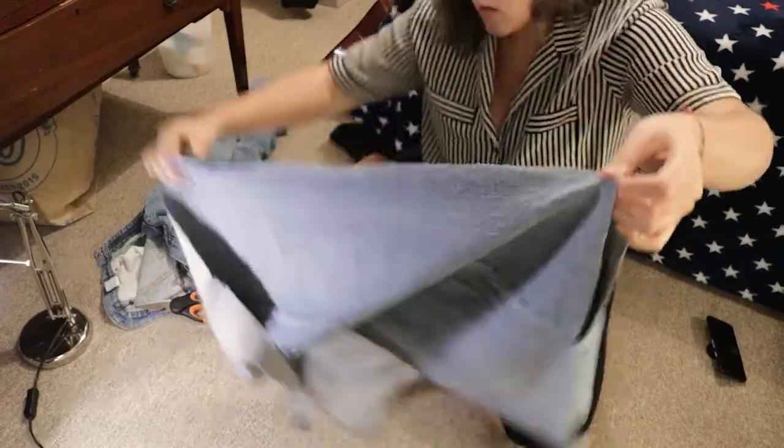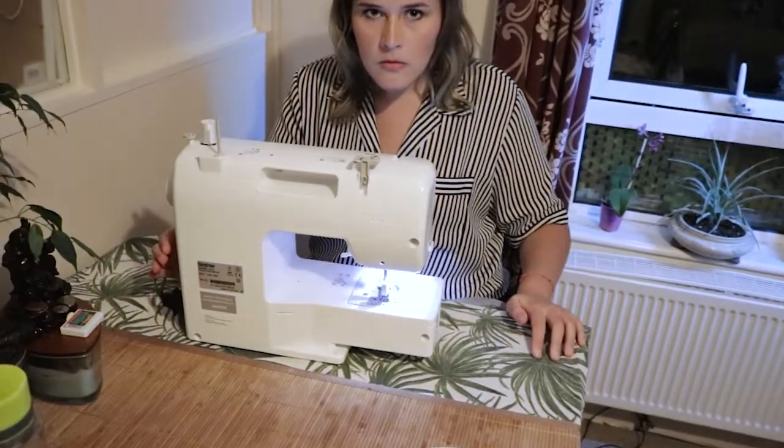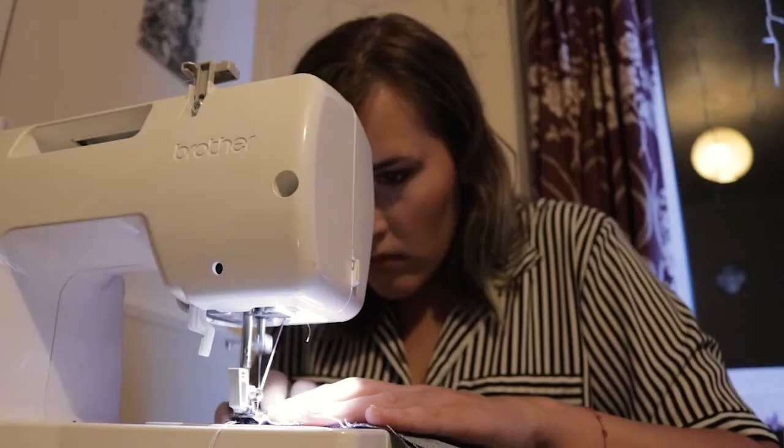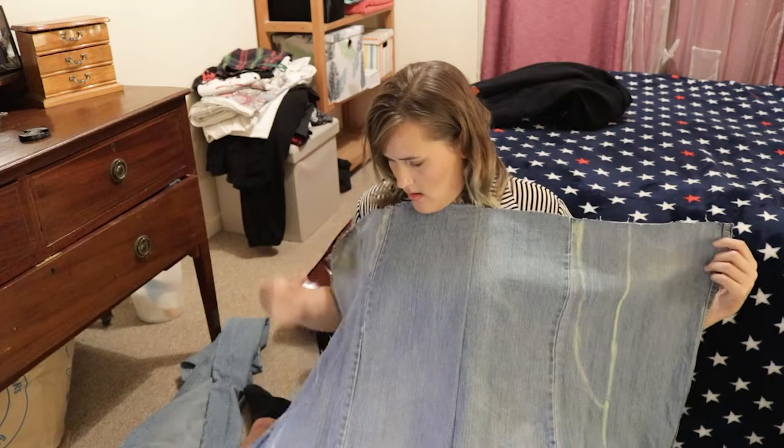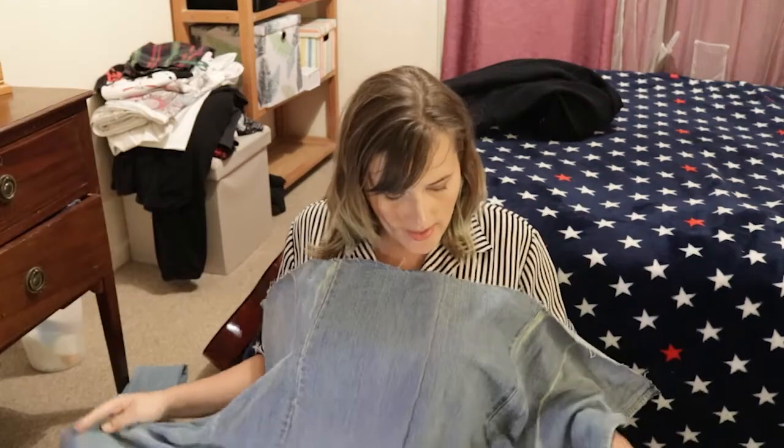Now I've sewed this together. Say hello to my little friend. I put marks where I should cut it, and I'm gonna cut it. Let's cut.